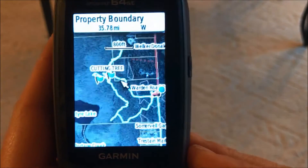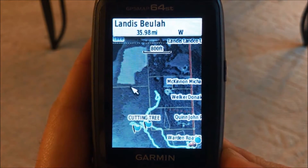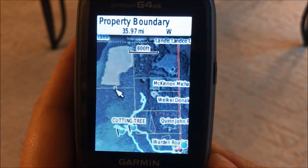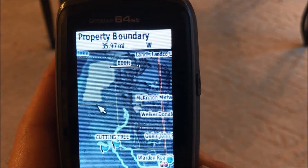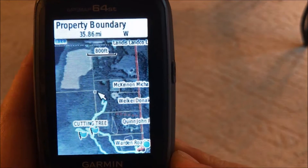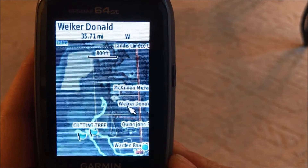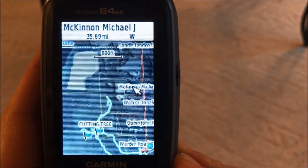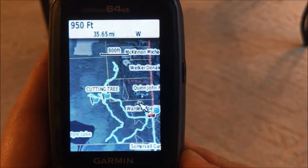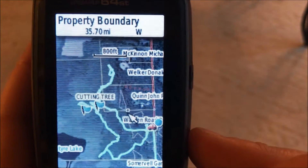So do I think Onyx Maps is worth it? Absolutely. I like the fact that I can easily identify where private land is and where state land is. It's a nice feature to have. Not being able to see the color coding or remove all the landowner names is a minor complaint — I don't care who owns the property, I just care about whether it's huntable land or not.